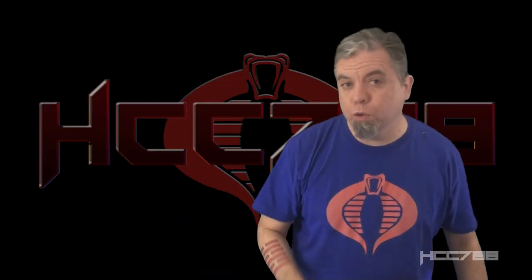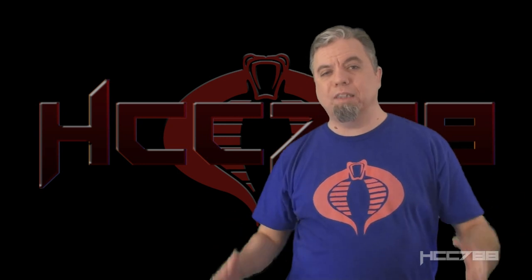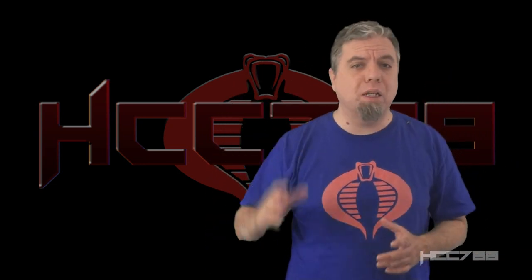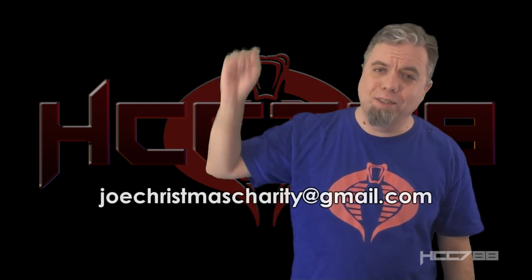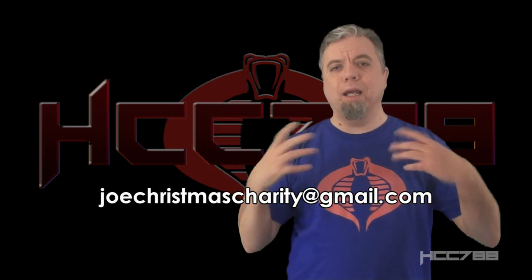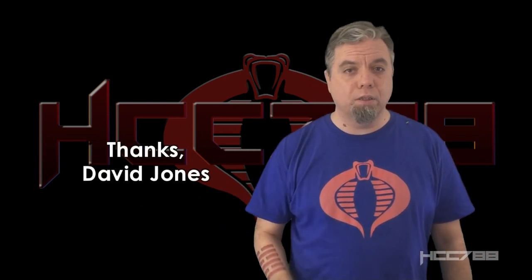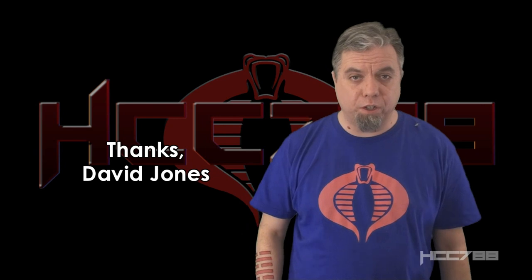That was my review of Overlord and The Dictator. I hope you enjoyed it. Don't forget Timmer's charity drive - donate to a charity that benefits children, send proof of that donation to the email address shown, and you can be entered to win some stuff. Thanks again to David Jones for donating this set and for your long support of the channel.